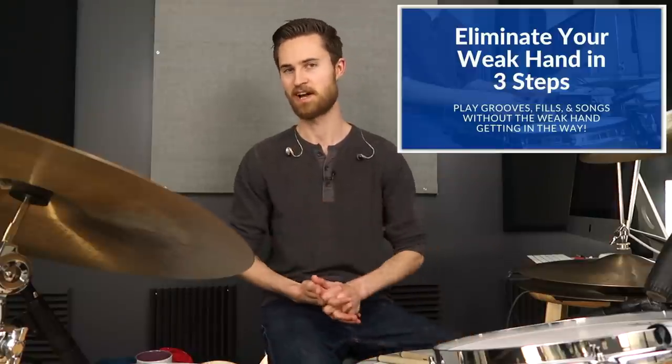Thanks so much for watching and hanging out today. I hope you got a lot out of this lesson — simple lessons with huge wins are what I love. I'm eager to hear how this helps you lay back your backbeats, stay in the pocket, and sound more professional. If you're new to the channel, be sure to subscribe and go enroll in that mini-course. Hope you have a great rest of your day — I'll see you on the next lesson.